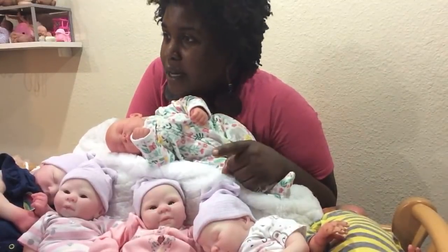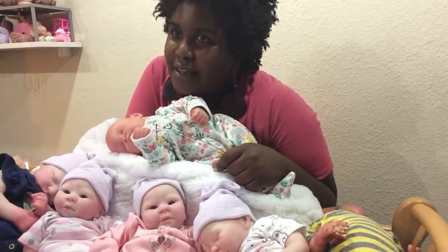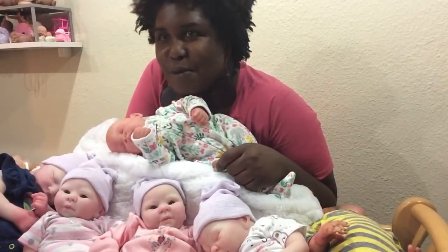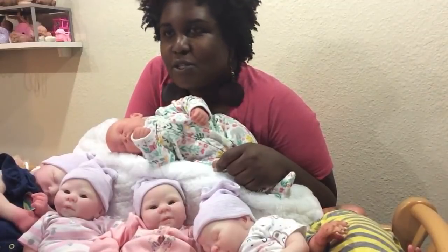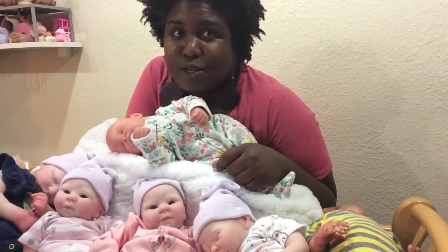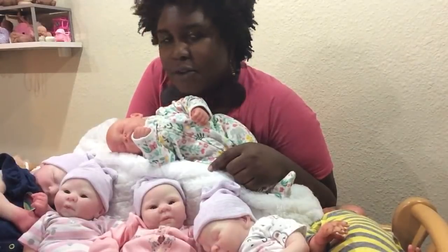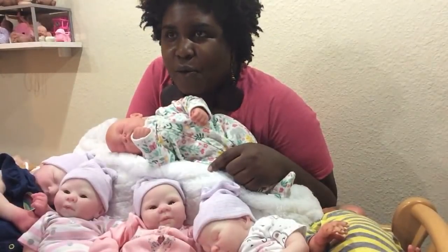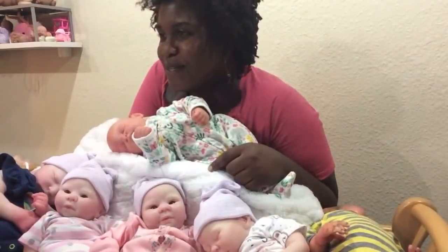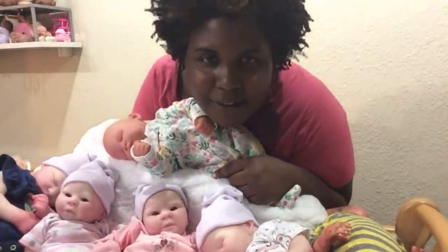A couple of updates - don't forget I'll be at the doll show on October 13th in Phoenix at the North Phoenix Baptist Church. That's a Saturday from 10 a.m. to 3 p.m. You can Google it - it's called the Valley of the Sun Doll Show. People said they're coming from Vegas, Utah, and California. I'm going to have some great deals that day so you don't want to miss out.